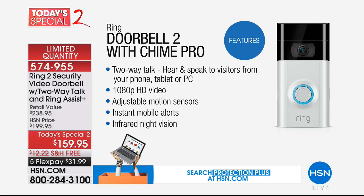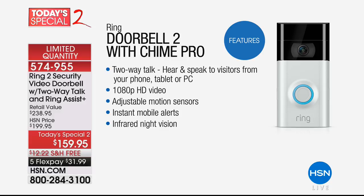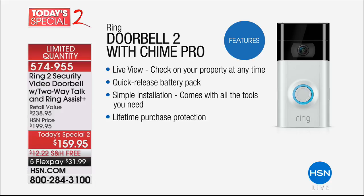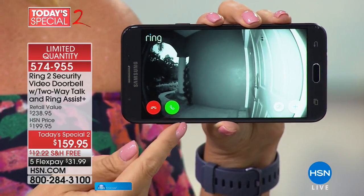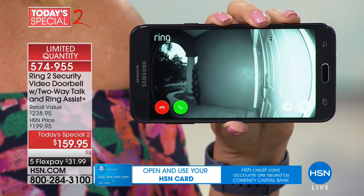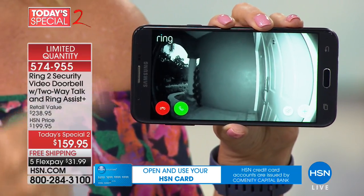With your Ring Doorbell, you get two-way talk so you can hear and speak to people no matter where you are. It's 1080p high-definition video — crisp, clear, easy to see. You have adjustable motion sensors, so you only get the alerts that matter to you. You don't get alerts if a tree is blowing or if you live on a busy street — you can turn those off. You also have infrared night vision. And if anyone should try to steal your Ring Doorbell, we will replace it free of charge.